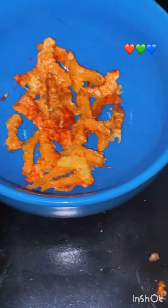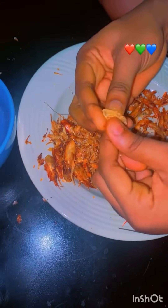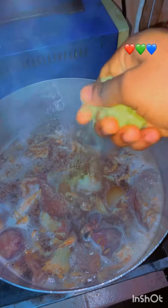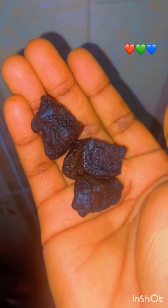I removed the shell and the egg from the prawn before adding it to my soup, because I don't like adding it without removing the shell — I don't like the texture. So here is me adding it to my soup, and I added my Maggi cubes and my salt as well.